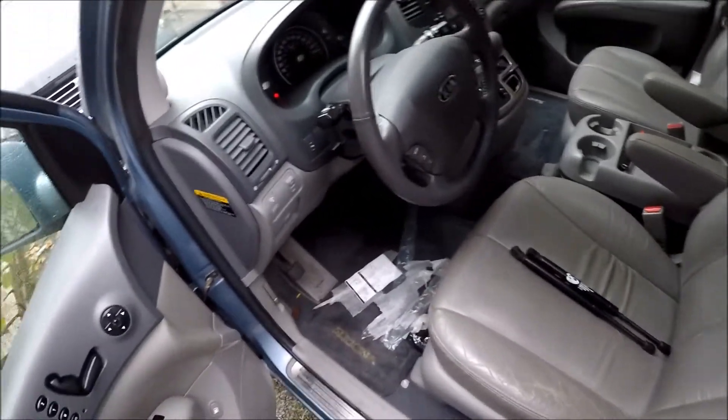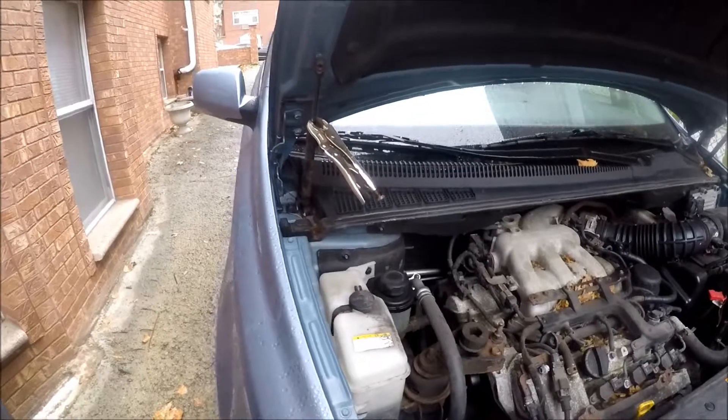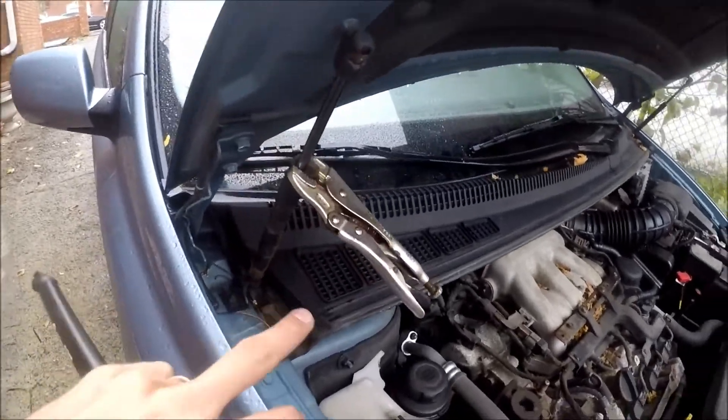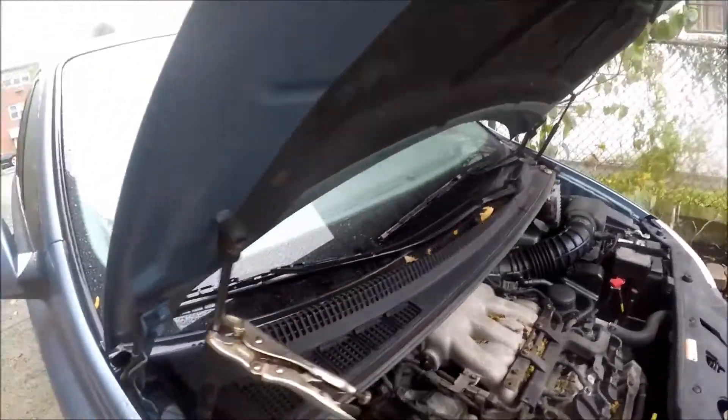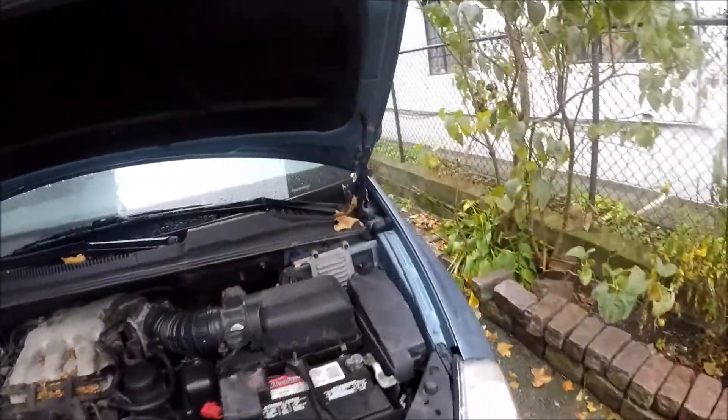Let's get a vise-grip. I took a vise-grip and put it over here on this strut right here like this. So now the hood is not falling. So we're gonna start working on this side.